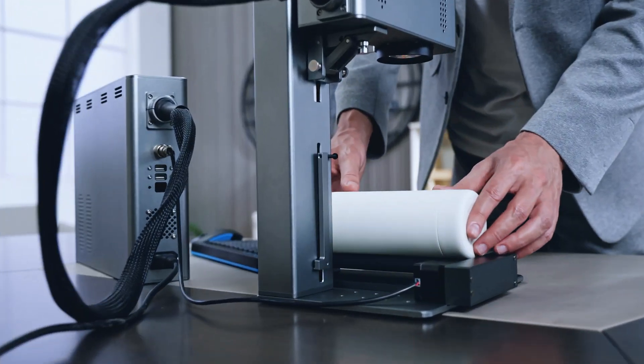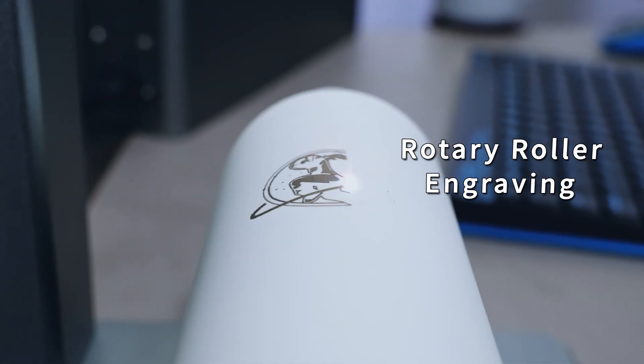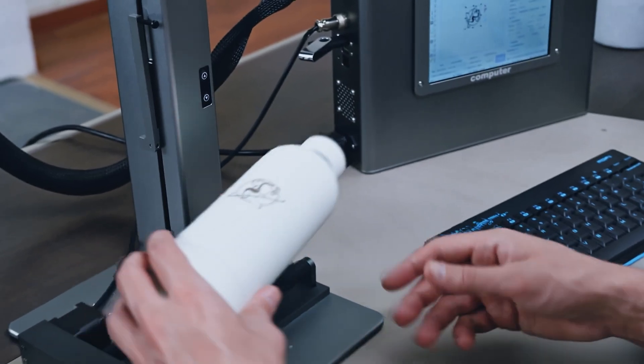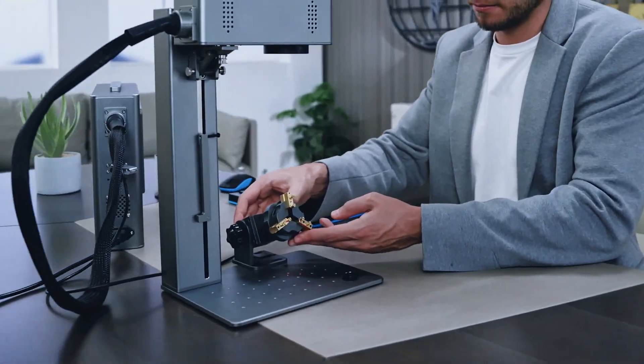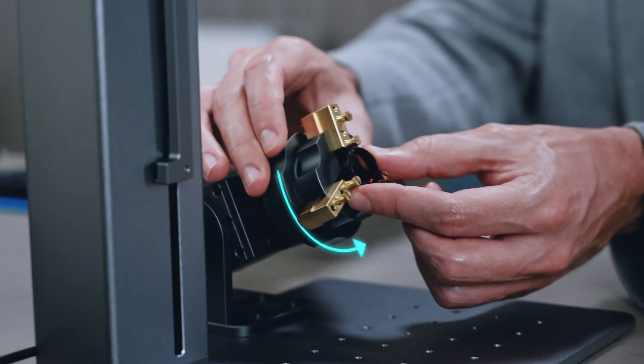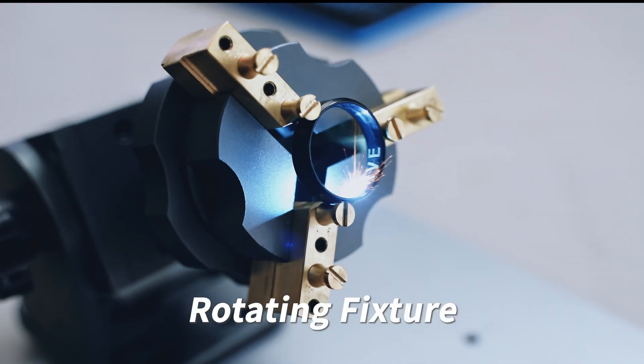The CS2 is also equipped with a wide range of accessories, such as rotary and disc jacks, which can be easily assembled to start engraving, helping you realize different engraving ideas and creating endless possibilities.